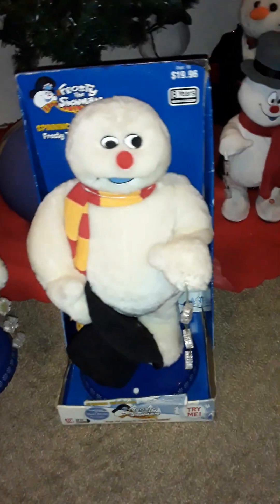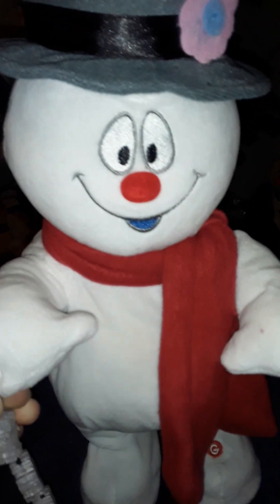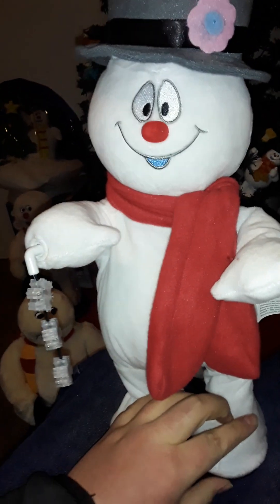The batteries are kind of low. Also, for anyone wondering what the heck this thing is — I took my 2023 snowflake spinner Frosty and put a red scarf on it.